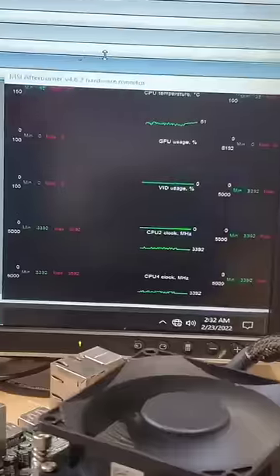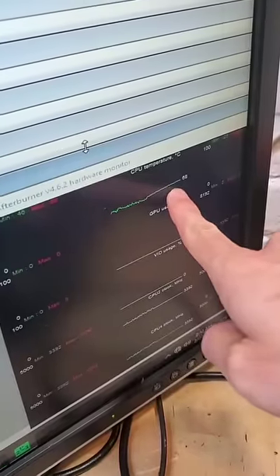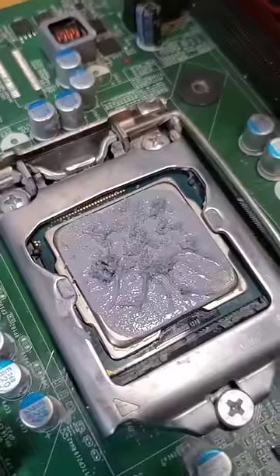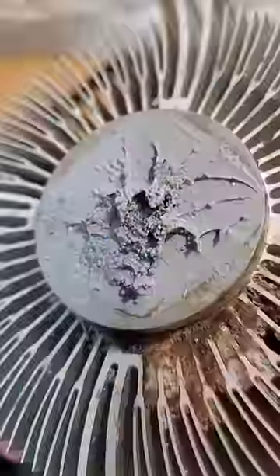However, in practice, we see that the salted thermal paste is around 20 degrees hotter than normal. Turns out salt rocks are thick and create distance between the CPU and cooler, making for some chunky thermal paste and bad thermal conductivity.